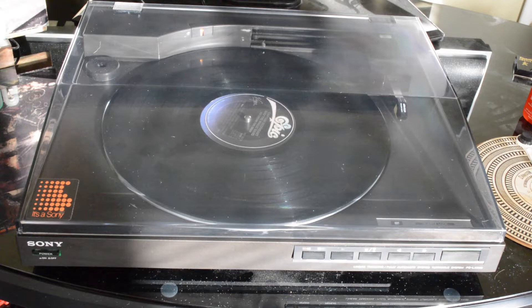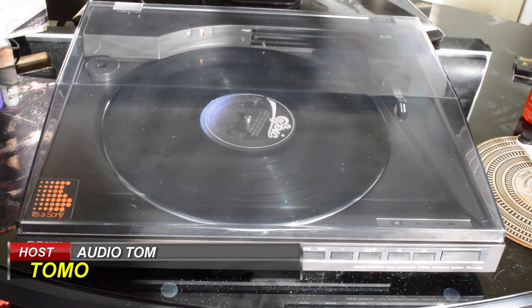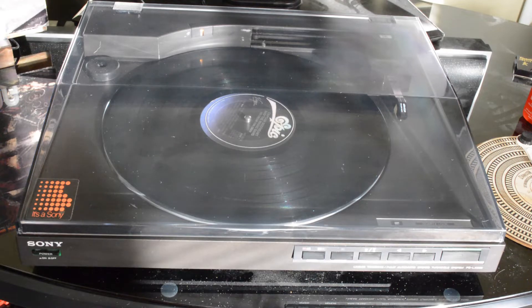Hello viewers. This video is for anybody who has a dead Sony PSLX520, and this repair should also apply to the LX500 and 510, as well as a number of other Sony models.